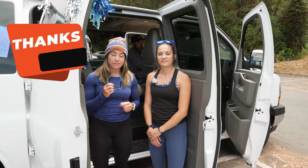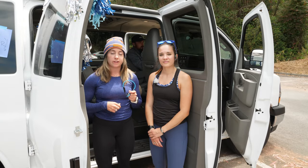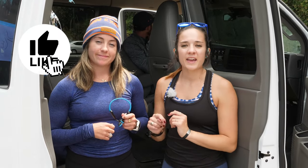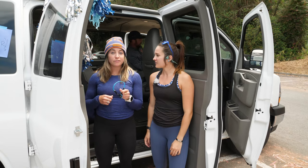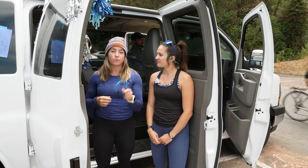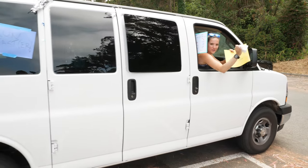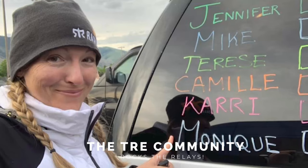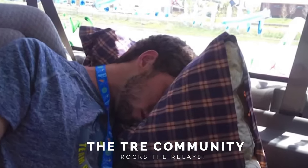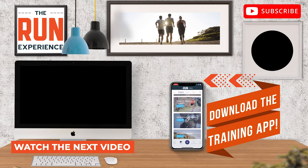Don't forget about your Aftershokz headphones — they really are awesome and make this experience so much better individually and as a team. Click the link down in the description to get a pair for yourself. Be sure to give this video a big thumbs up if you liked it, and drop any additional van-packing tips in the comments below. Subscribe to this channel so you get these videos every week. Thanks for following along — we will catch you guys in the next video. We're off to our race — let's go!